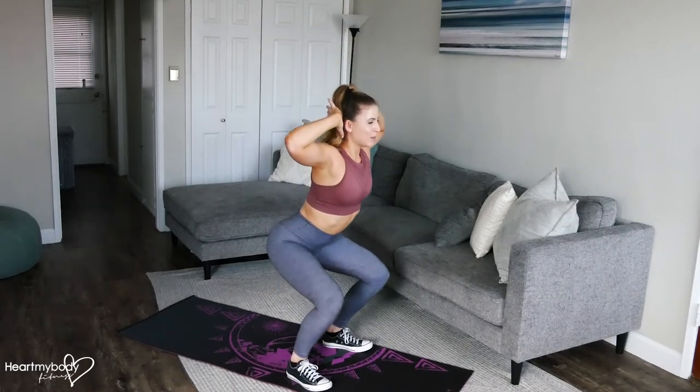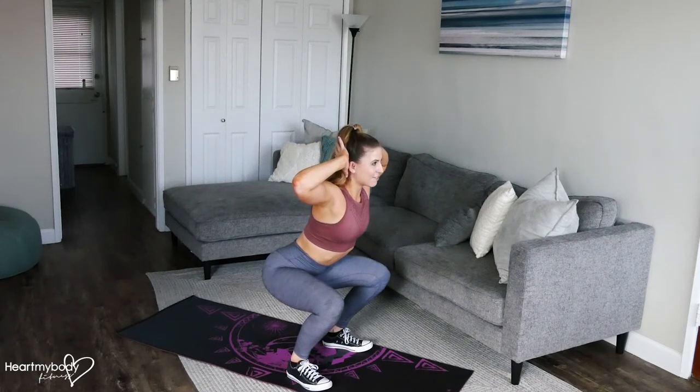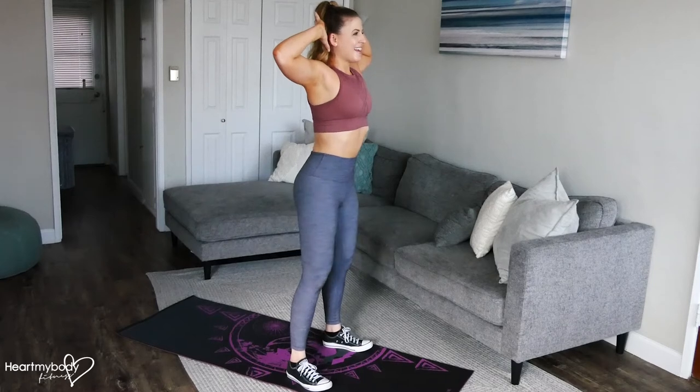Lower down with control. Try not to bounce here. It's about keeping this really controlled and bring it back up.